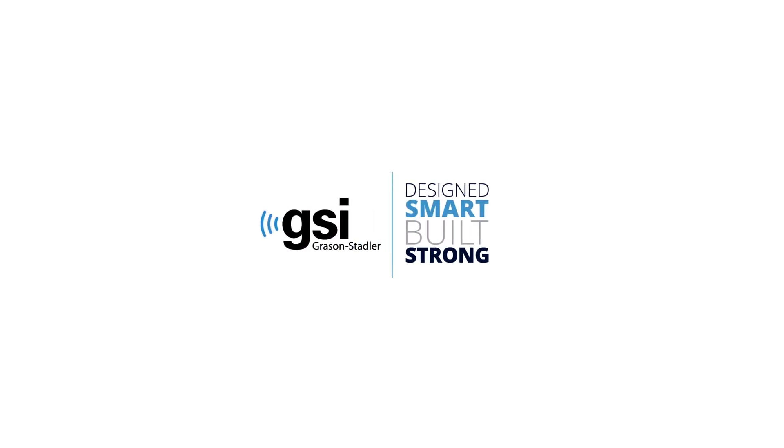This concludes the GSI 39 tutorial. If additional questions arise, please consult the user manual, contact your local distributor, or contact GSI.